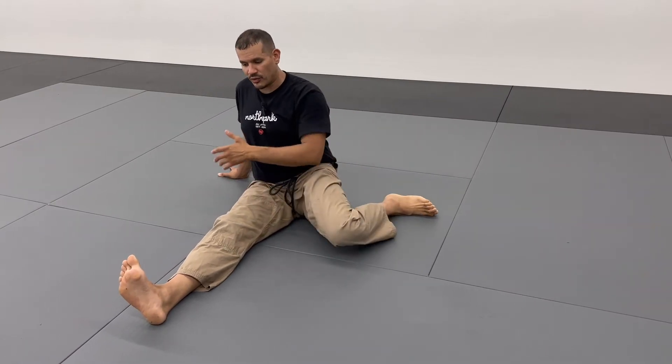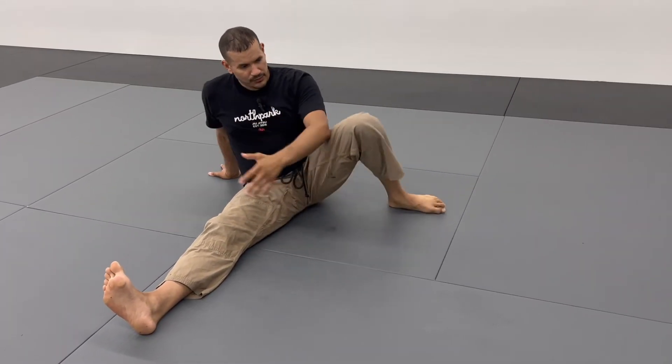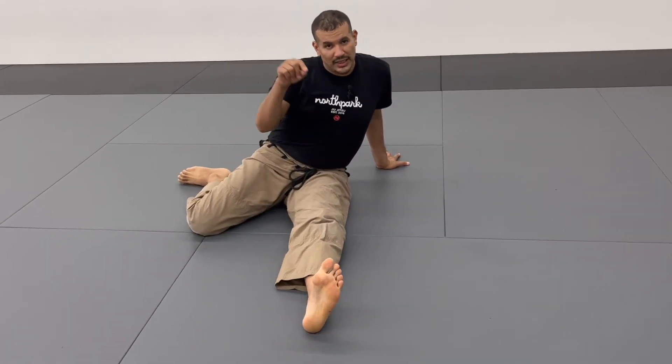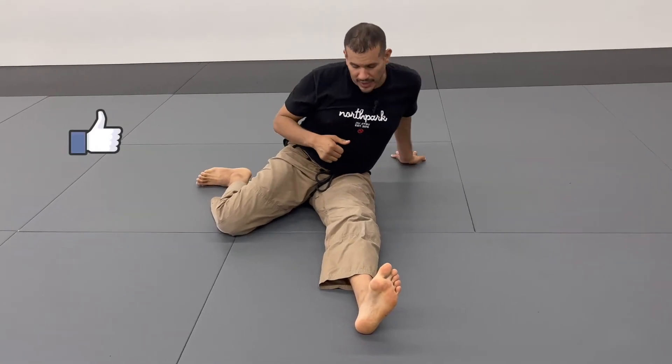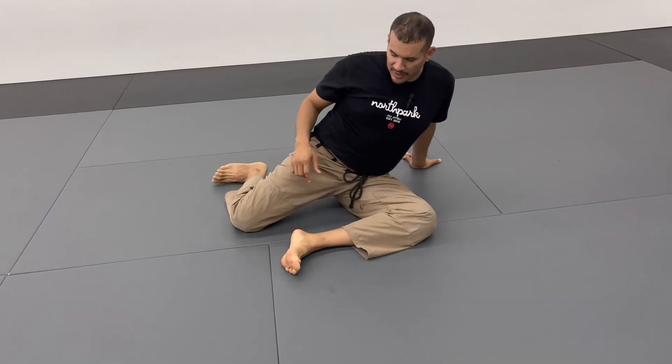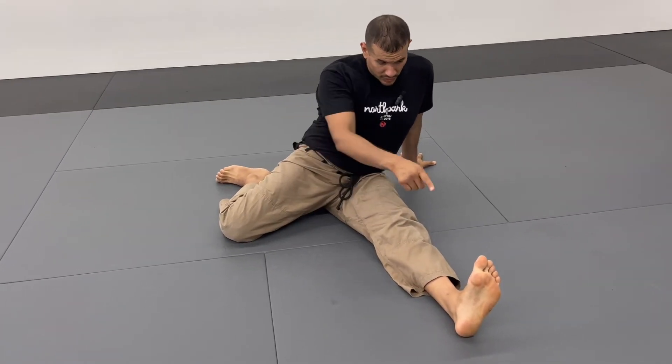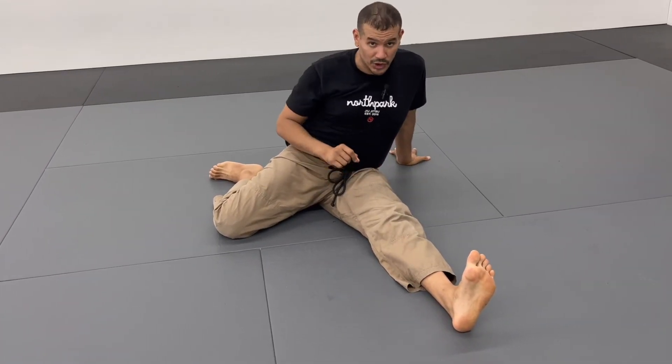Let's do it one more time, then we're going to switch sides. If you like this video, please go ahead and click the thumbs up button. Now back to the shin box position on the other side — kick the leg straight ahead, then dorsiflex, meaning pull your toes towards your shin bone, and activate the quadriceps.